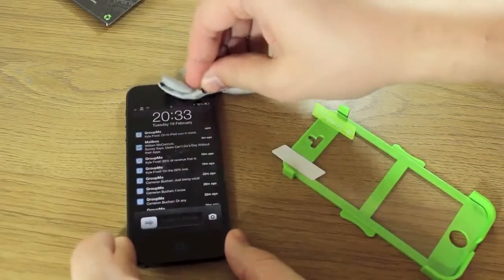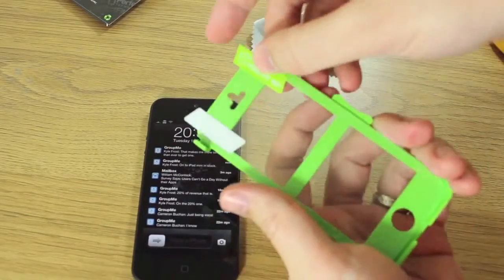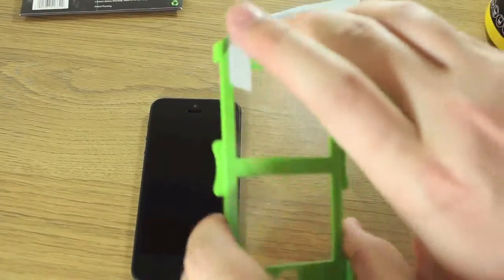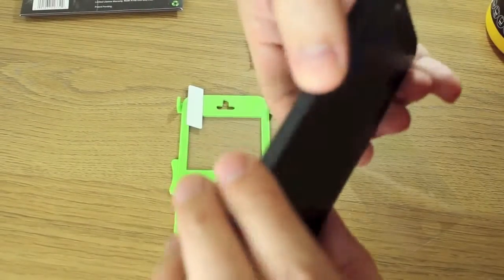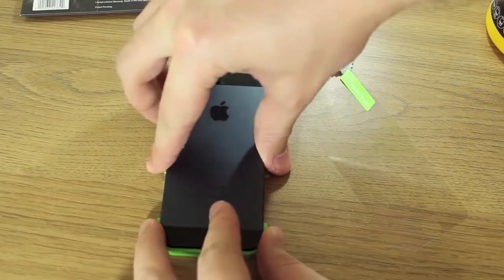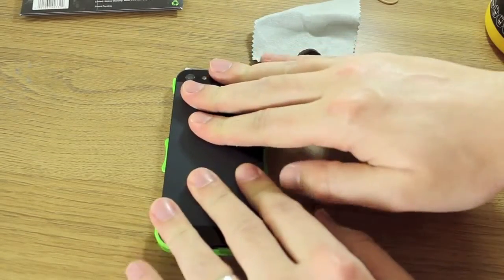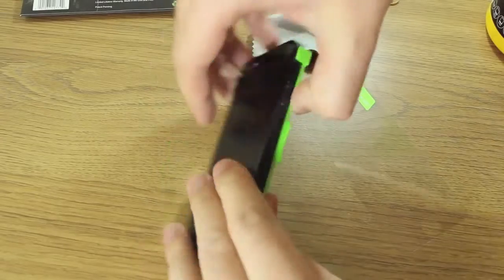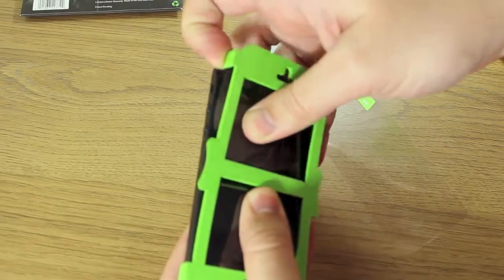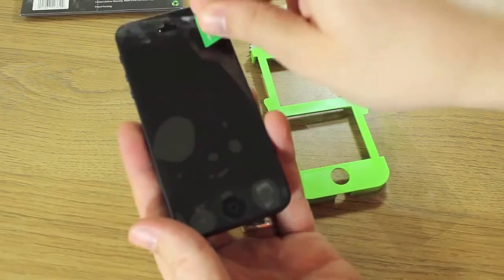Once you're satisfied that your iPhone is completely blemish-free, you can apply the screen protector. Step one, you remove this film. Then putting the screen protector on is as simple as placing your iPhone face-down inside the frame, lining up the bottom end and placing it down, then gently pressing it down into the applicator tray. You turn the tray over while holding the screen protector down with two fingers.